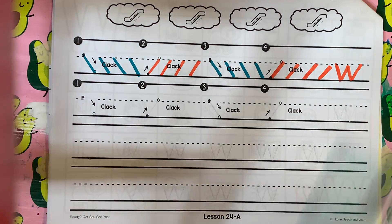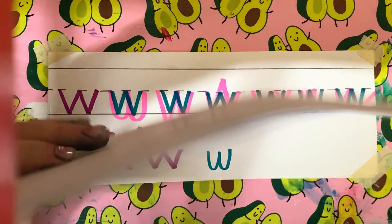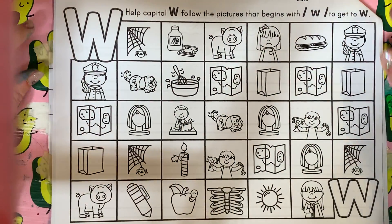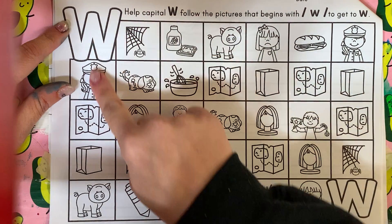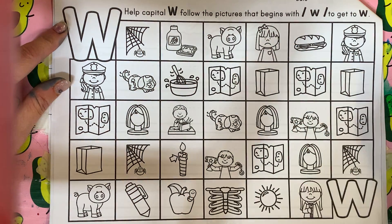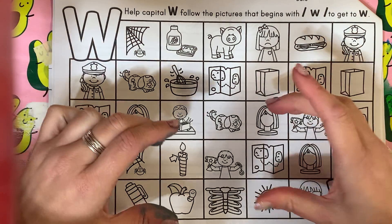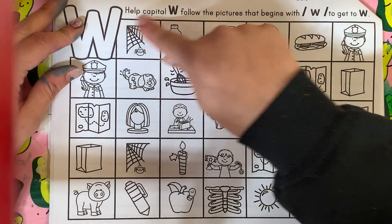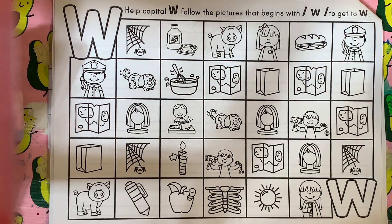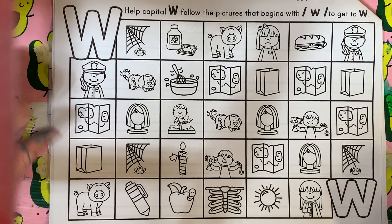You're also going to do your maze today. Remember, your maze is being connected from capital to lowercase — it has to be connected. There can't be any blank spaces. Some friends were asking me yesterday what they missed, and you have to make sure it's connected. It's a maze — you can't get from here to here by jumping. You have to go connected. And then when you're done, you need to make sure you read your words to a grown-up.